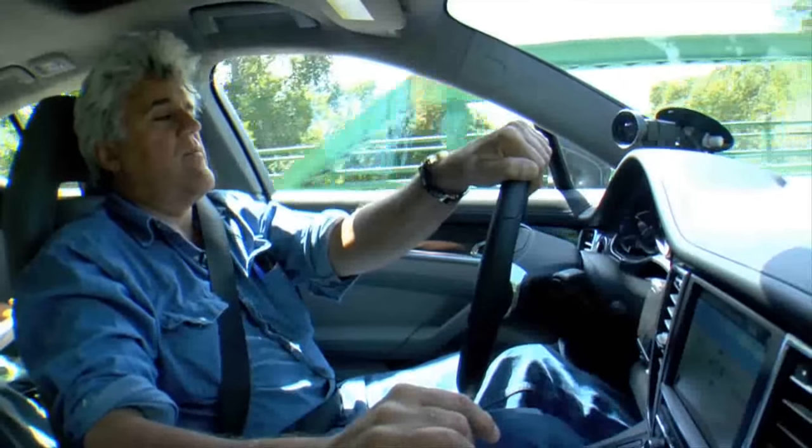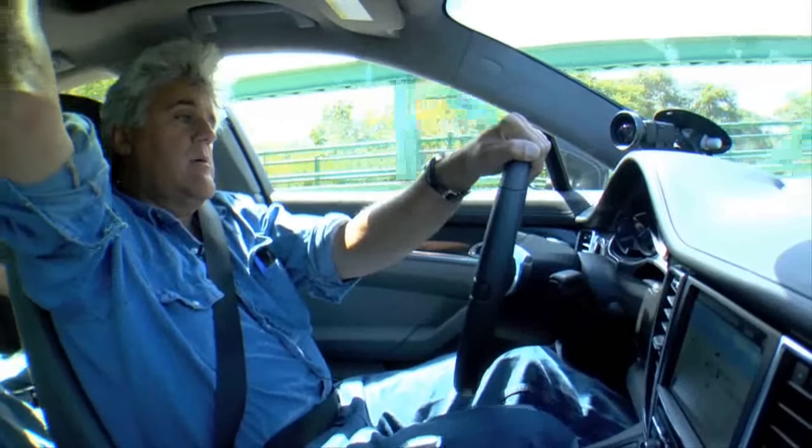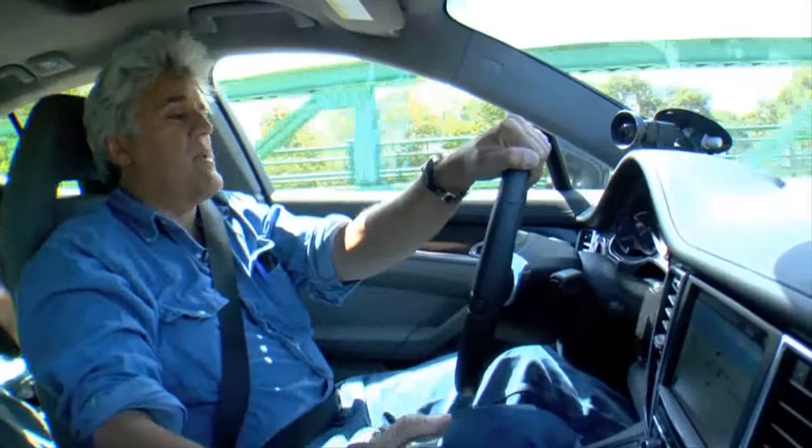It looks better in person than it does in the picture. There are some cars that just don't photograph well. I like it from the front. From the back, because you have this high roofline — you want to be able to put people in the back and sit them comfortably, so you wind up with that. If they extended it to look like a regular sedan, they'd get too big in the back, too long. If they made it look proportional, the wheelbase would get too long and it'd be too slow to handle. A little Jennifer Lopez-y in the back, but you're going to have that.